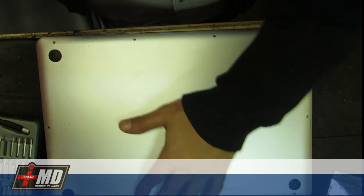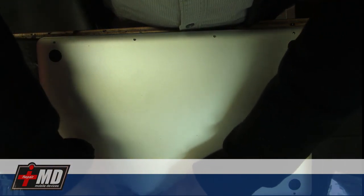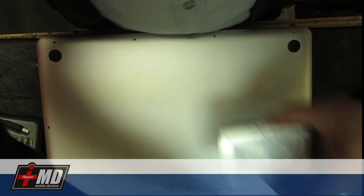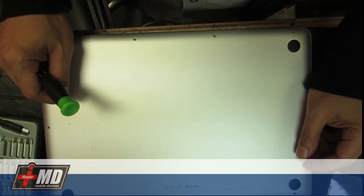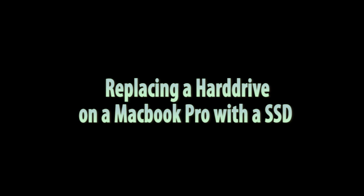I'm going to go ahead and put all this back in. Next I'm going to show you how to test the hard drive after installing the operating system, and I'll also show you how to retrieve data from the bad hard drive. This is Prak with IPMD — safe repair. Thank you.